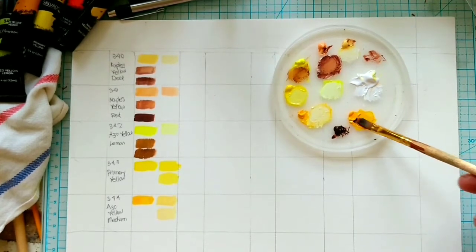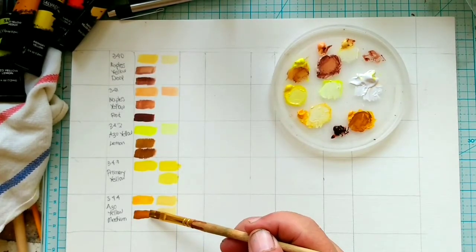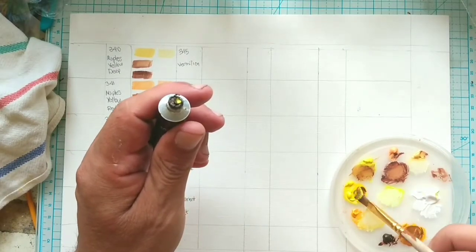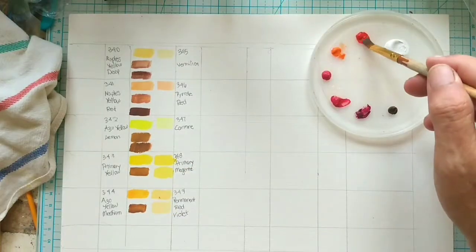The same way that we created highlights, we can now create shadows. Making sure that the brush is completely clean, get even a little bit less of the burnt umber than you did the white, because burnt umber goes a long way.